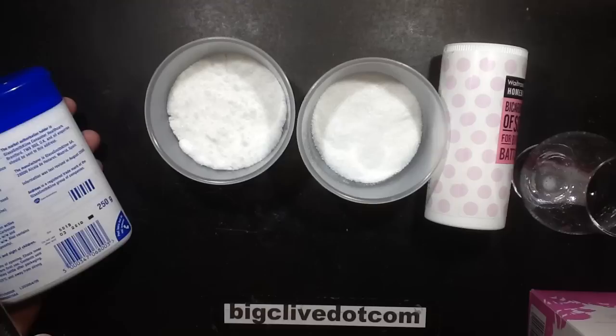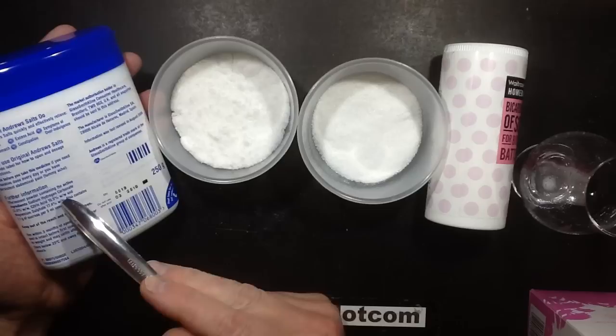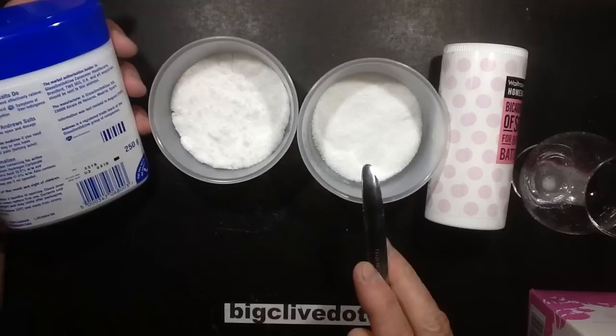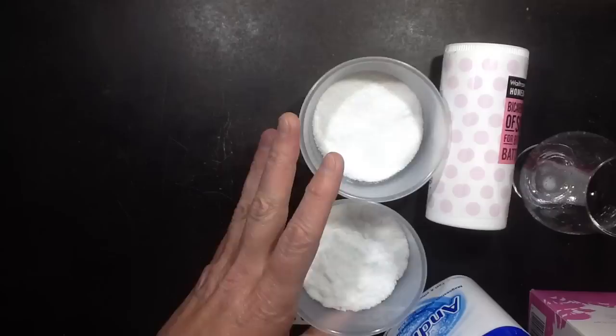Now I do notice it's got quite specific percentages: the sodium hydrogen carbonate is 22.6%, citric acid is 19.5%, magnesium sulfate 17.4%, and then the rest is basically sugar. So I was thinking, let's just round everything up to a nice round 20%. It's also worth mentioning that bicarbonate of soda, citric acid, and sugar is a children's confection called sherbet — sherbet dib dab, sherbet fountains. Interesting.